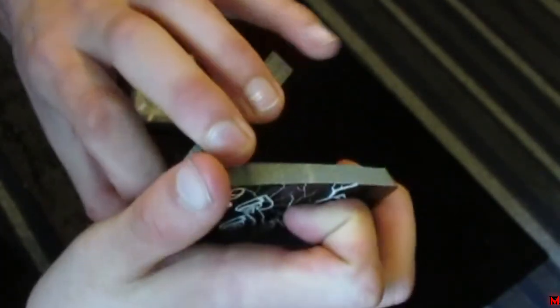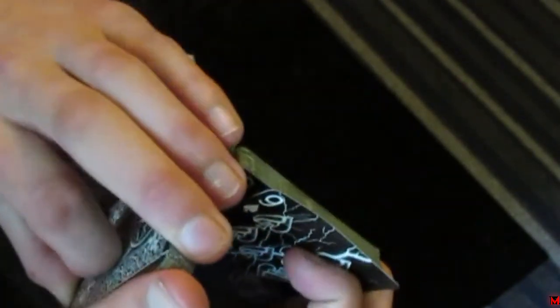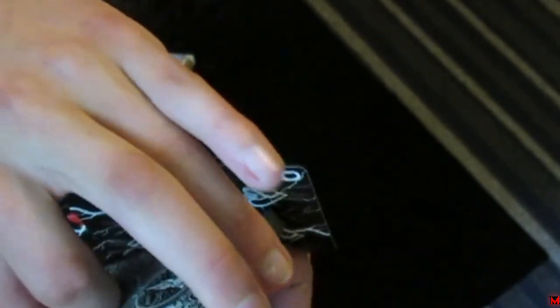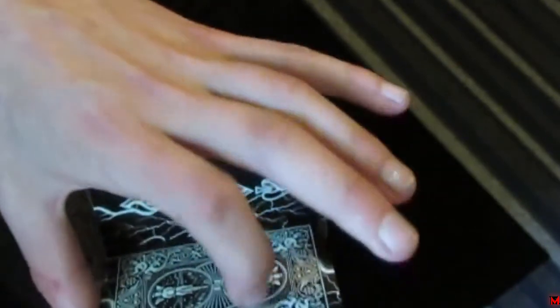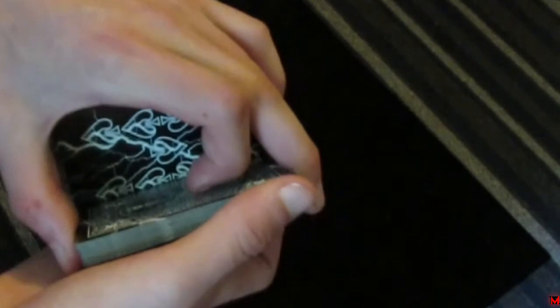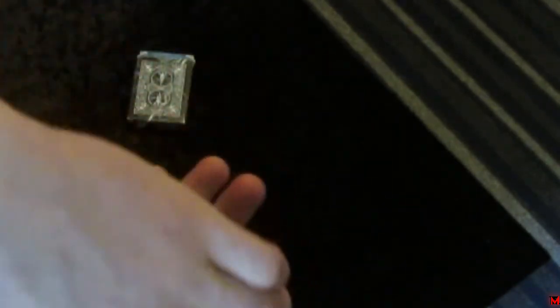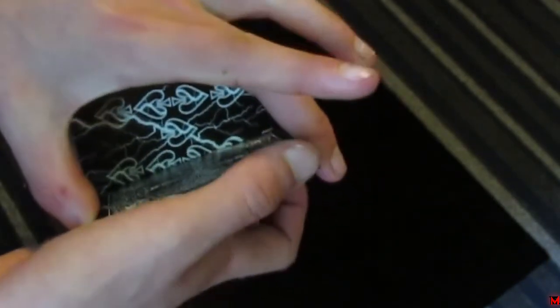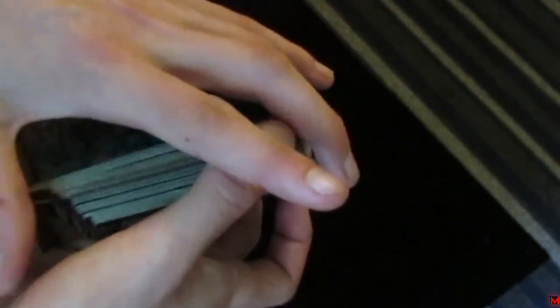So that's basically the mechanics. As soon as this gets over here, your index finger pushes it all the way. Once it clears this packet, you're going to slide this packet down, and then these fingers are actually going to push this packet — the nine of spades packet — right onto the deck. Then you can do some sort of finishing move like that. That's the basic mechanics of the move.